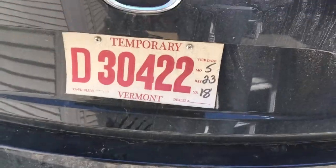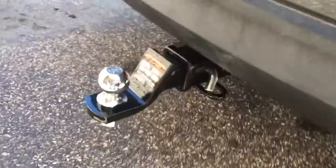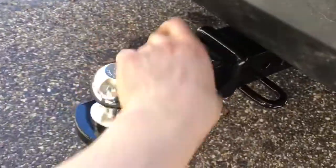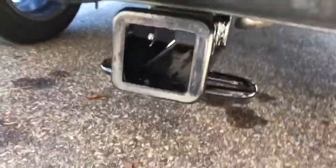Not scared to modify it while we still have the temporary plates. I got the nice two and a half inch ball — just got all this from eTrailer.com. Nice hitch.